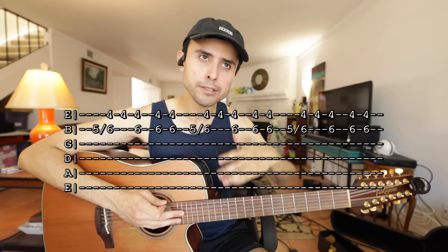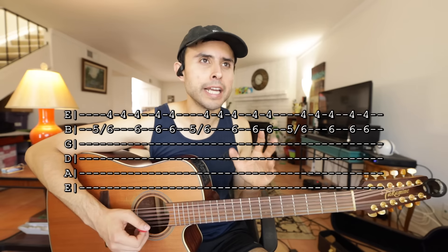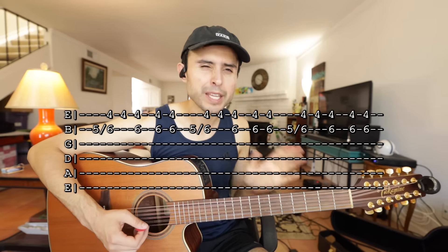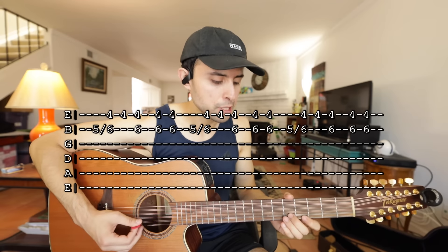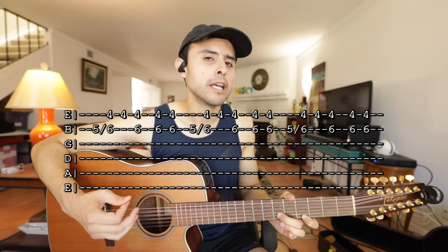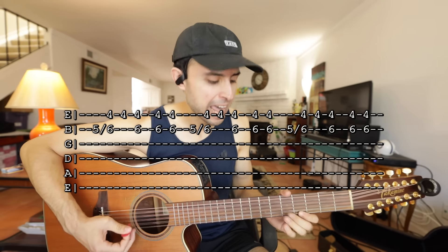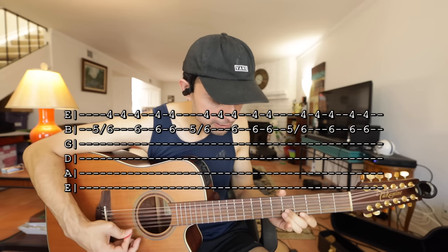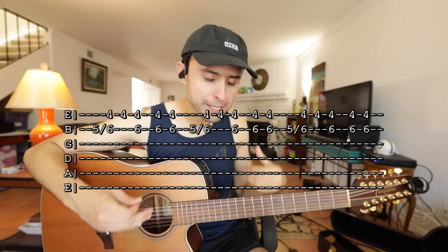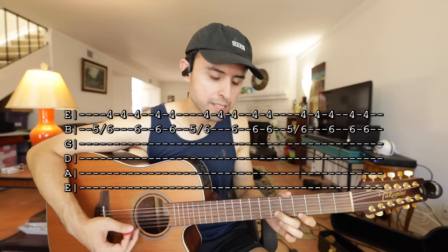Y después de esto, todo el requinto se repite hasta que vuelvas a llegar a esta parte. Y luego, en la segunda vez que tocas esta parte, es similar pero termina un poco diferente. Entonces empiezas así todavía, pero vas a escuchar que se repite esta parte muchas veces seguido. Y luego termina así, con un resbalo. Y es todo. Nos vemos.